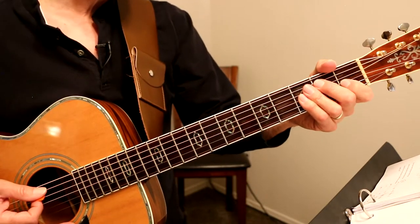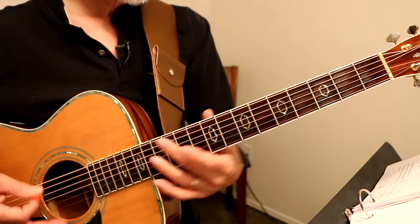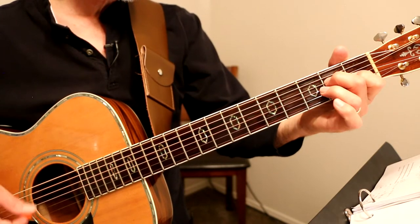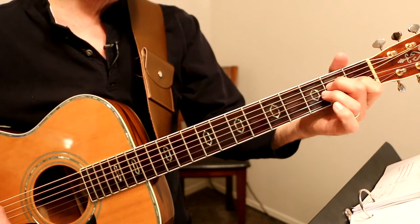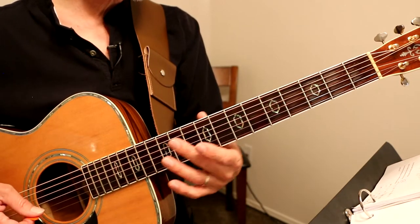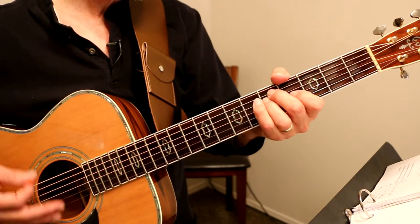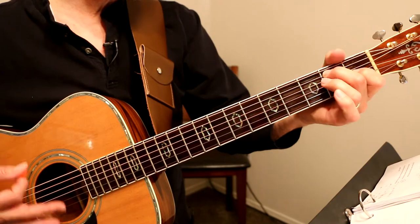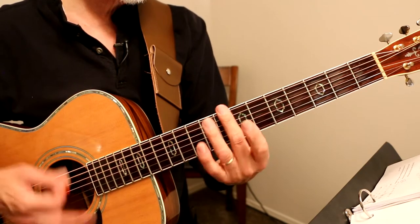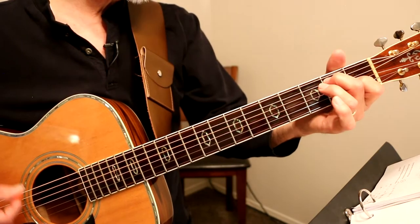So we've got this G with a B bass, A7 to open D, 12, 7, 12, open D to G minor, A with a C sharp bass, G with a B bass, open D again, 12, 7, 12 harmonics, open D, G with a B bass.